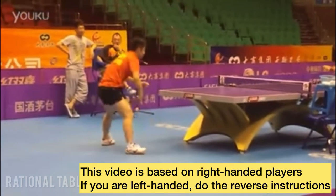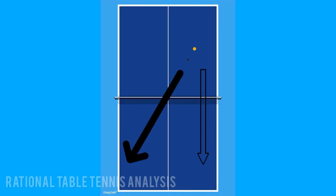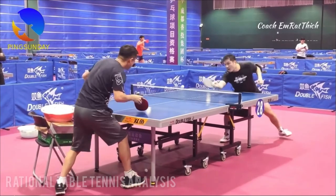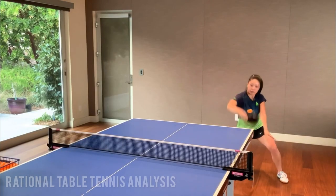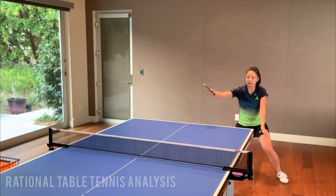Imagine you're playing against a pusher. He keeps pushing to your backhand but occasionally down the line to your forehand. To attack, you have to play a forehand stroke from your backhand side. But you might be worried that the opponent will push down the line to catch you off guard. If you can manage to loop with both your backhand and forehand, you'll be able to open up the play against any opponent.